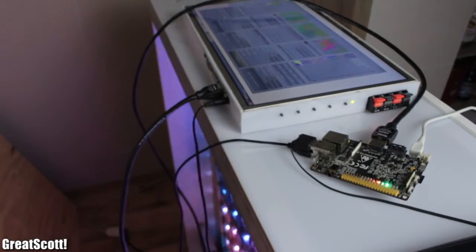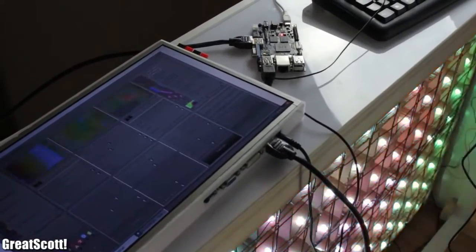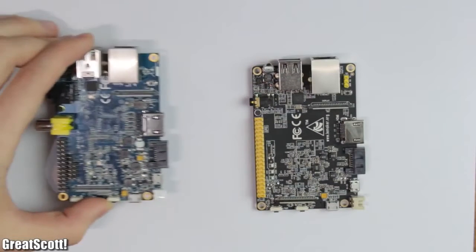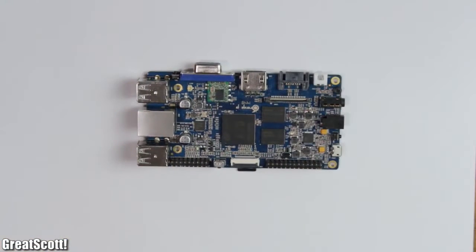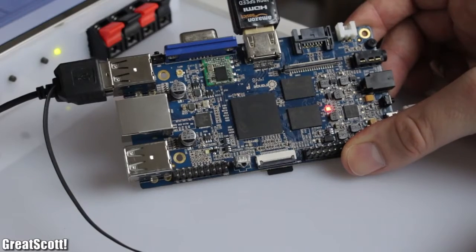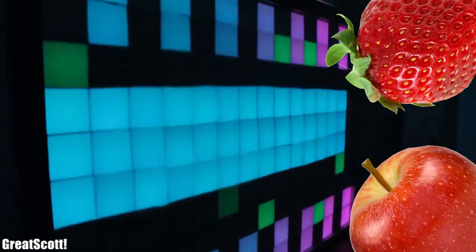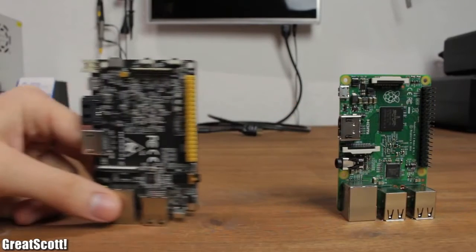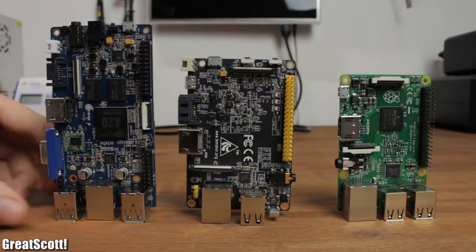But there are also other powerful single board computers out there which can handle this task without a problem, like the Banana Pro, which is an enhancement of the Banana Pi that I presented in a previous Versus video, or the Orange Pi, which is a completely new challenger from China. Yes, the names become more and more ridiculous. Nevertheless, let's find out which of those three boards has the best price-performance ratio and which one you should get for your project.